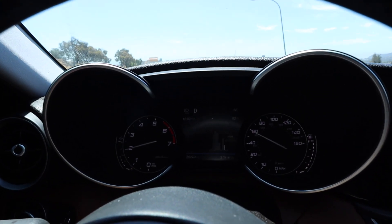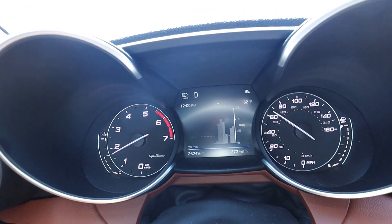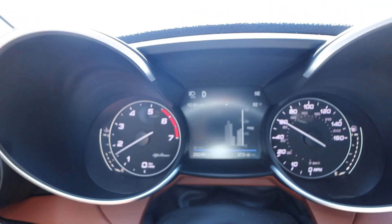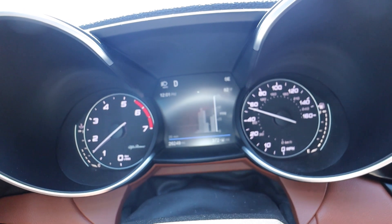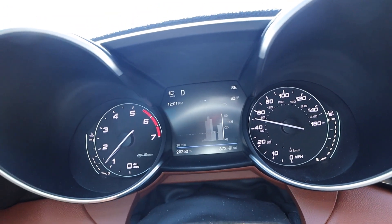Right now I'm doing a steady acceleration in normal mode — as you can tell it's shifting really nicely and smoothly. That little dotted line going across the screen is your average for this trip. This entire bar represents the last 20 minutes of your driving habits, so you can see your engagement based on how well you're actually driving.